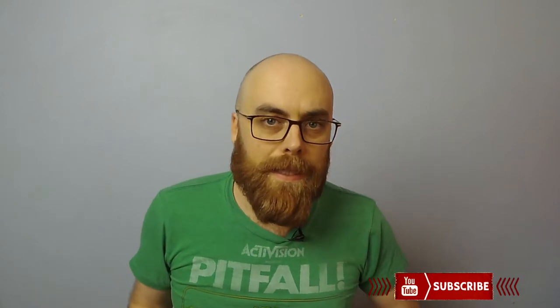Hey guys, my name is Phil. It's once again Tuesday-ish, it's once again noon-ish, depending on where you are in the world. It's been another week, so let me just tell you what's been going on lately.